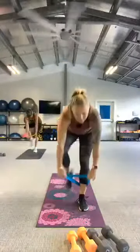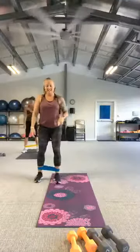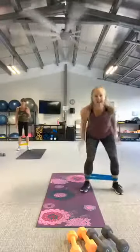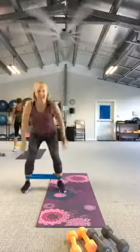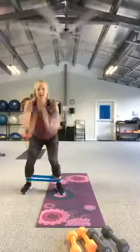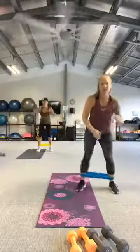All right, first move — it's a side squat hop and a heel kick. It's going to look like this: starting on the side, hop it over, heel kick, hop it over, heel kick. Let's go. Your action is here, and then press it back.